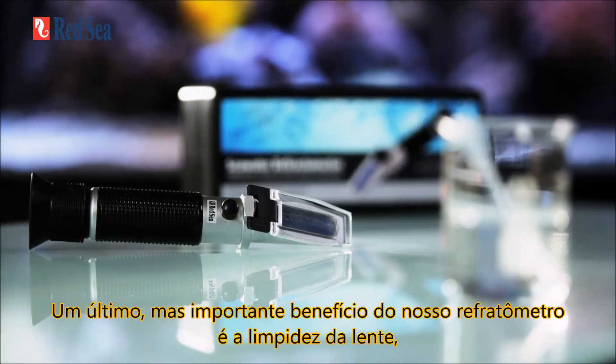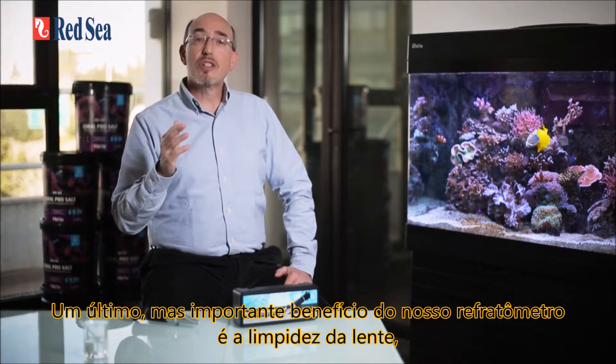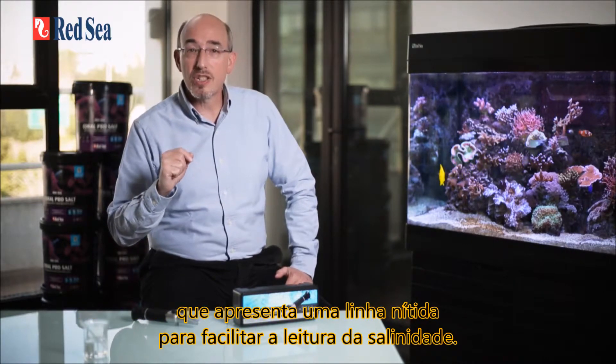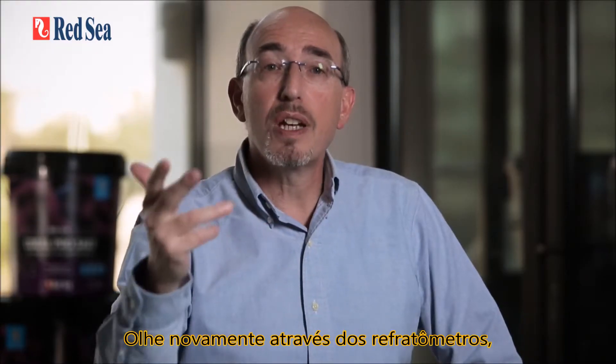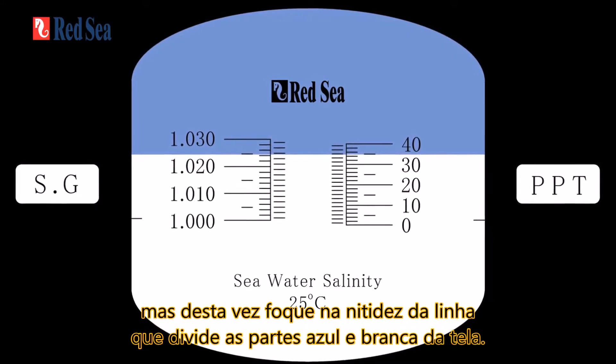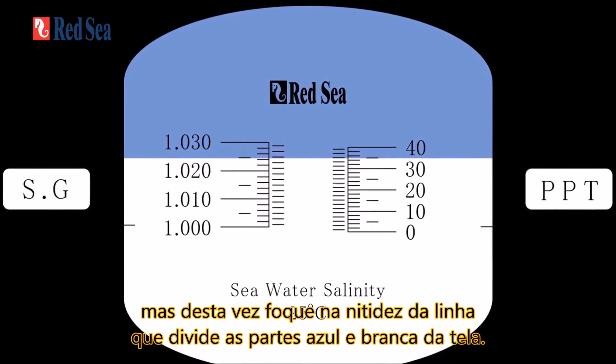One last but important benefit of our refractometer is the clarity of the optics, which gives a sharp line for easy reading of the salinity. Look through the refractometers again, this time focusing on the sharpness of the line dividing the blue and white parts of the screen.